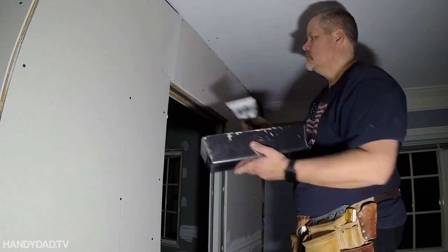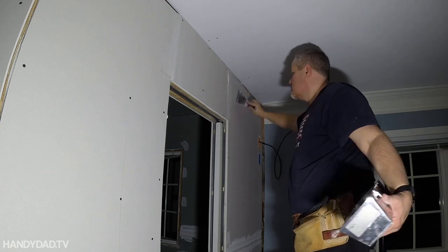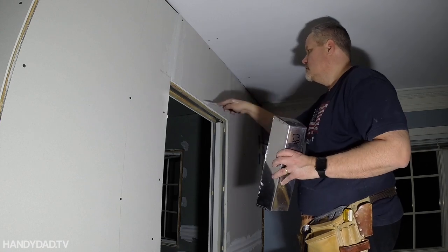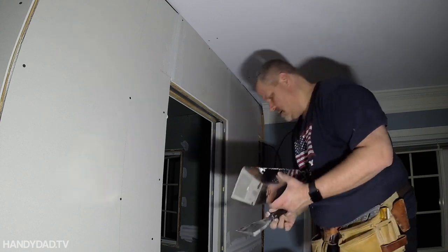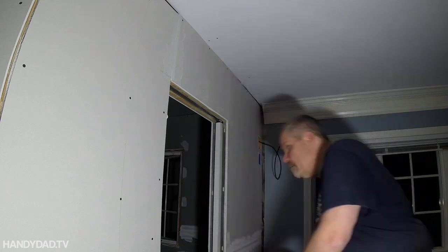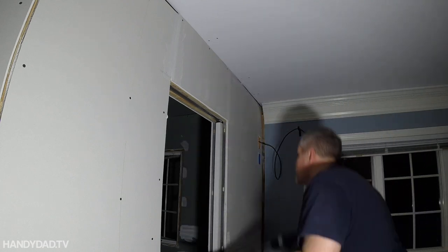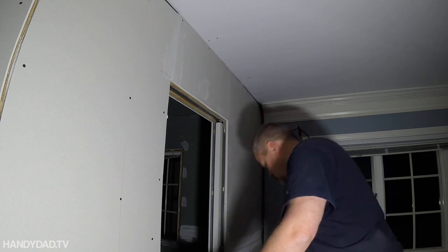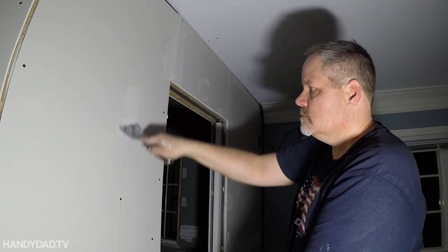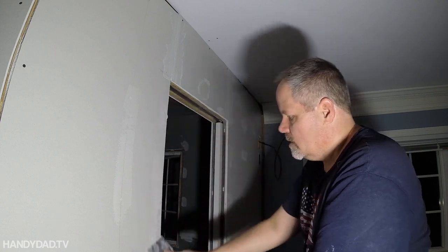Neatness does not count where sheetrock is concerned. You can really mess it up and fix anything with joint compound — it covers a multitude of sins. You can see that big joint behind me in the corner. I didn't cut that correctly, but I just filled it with multiple coats of joint compound and fiberglass tape, and it just disappeared. Nobody would ever know it was that bad.